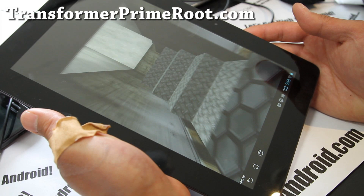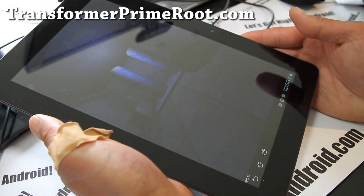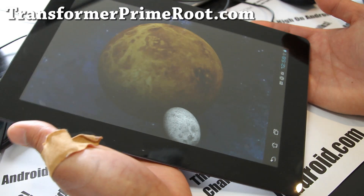I haven't actually been using my Transformer Prime because I've been so busy, but I'm going to start using it more and more often. And since there's more ROMs out now, I'm so glad. Hopefully there will be more and more ROMs.